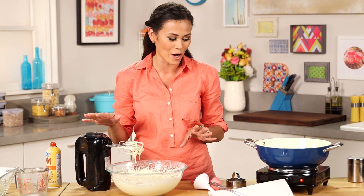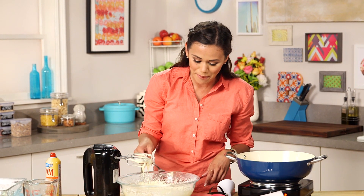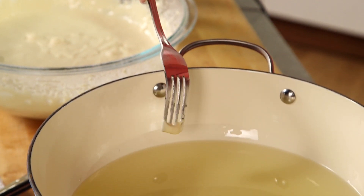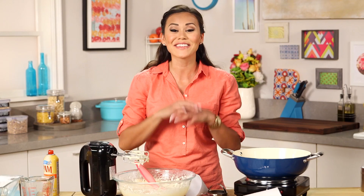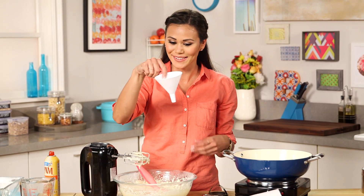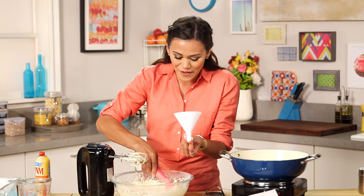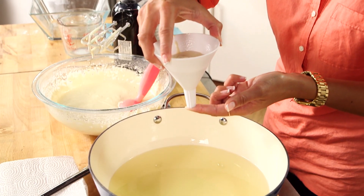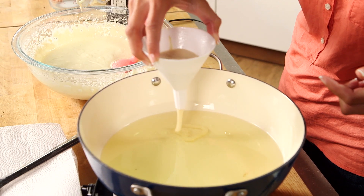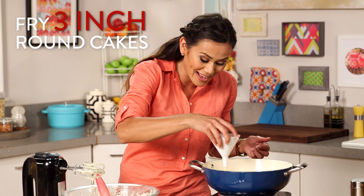Our funnel cake batter is good to go. I've already been preheating my oil to 350 degrees and you only need about an inch of oil. A great way to test if your oil is hot enough — just take a little bit of that batter and drop it in. What you're looking for is for it to bounce right back up to the surface, start sizzling and getting brown. Now these are funnel cakes after all, so we need a funnel. To help move that batter along, just spray the inside with a little bit of non-stick cooking spray. Using your finger, plug the bottom of your funnel so nothing comes out just yet, and then once the funnel is over the hot oil, remove your finger and create your funnel cake. We only want these to be about three inches wide because we're making cute little funnel cake ice cream sandwiches.